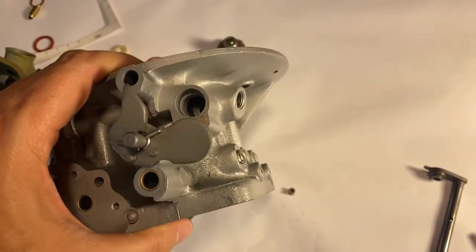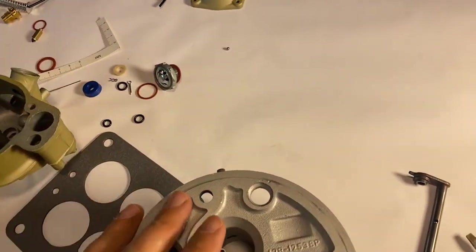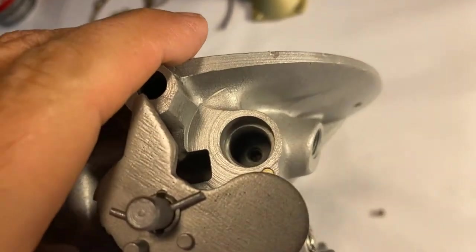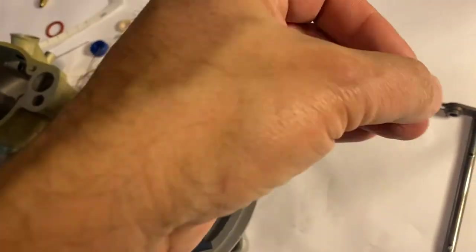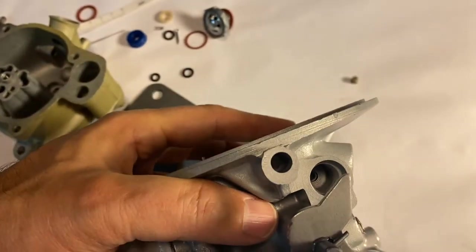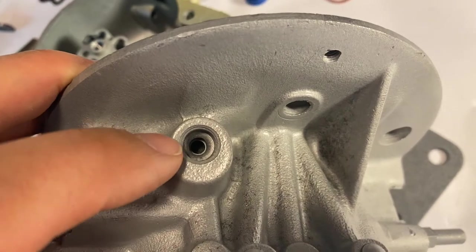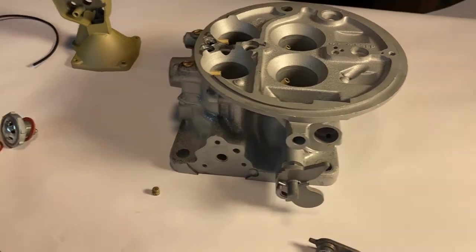One thing some guys miss: when you remove the spark control valve from your carburetor, right inside the bore is a vacuum chamber. There's a hole at the bottom of the bore — that's because I removed what I call a vacuum jet. This small piece needs to be cleaned, and the bore cleaned as well. When reinstalled, this feeds your distributor vacuum advance. Remember to put it back in before installing your spark control valve.